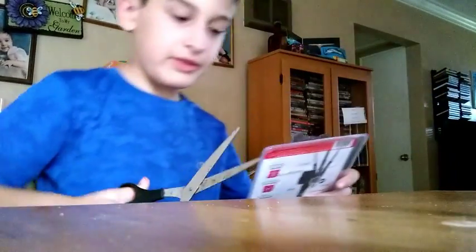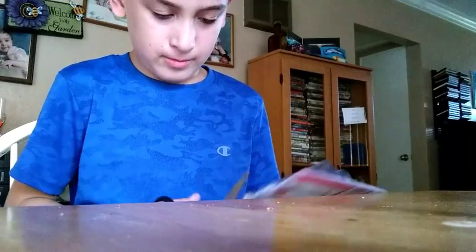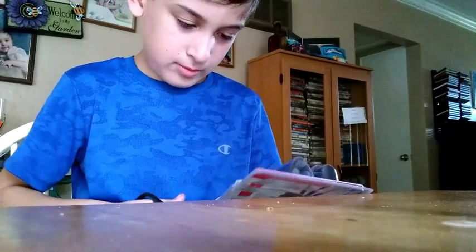I'll see you guys next time, peace. Alright, what is up you guys, welcome to the video! Today we're gonna be unboxing this. Wait a minute, it's gonna be cool, yeah.